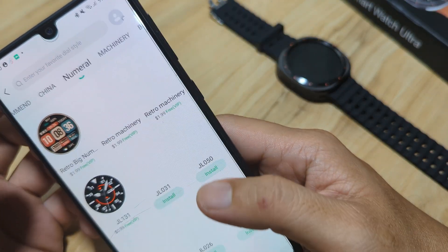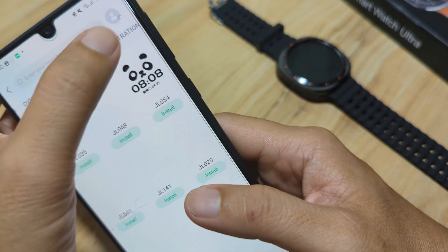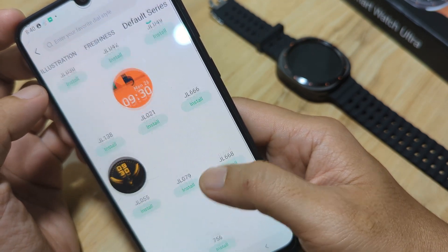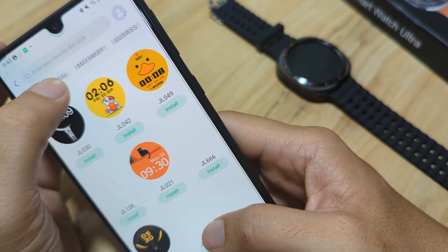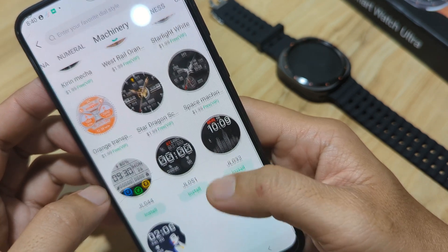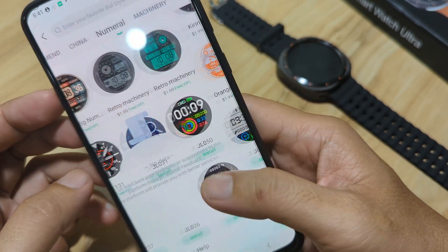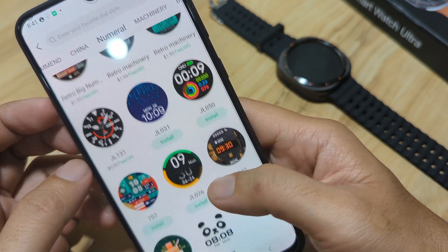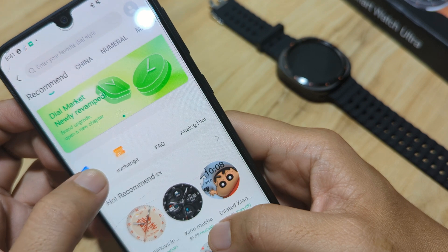There's a price for some watch faces. We have categories like China numeral, machinery, business, cartoon, multi-function, illustration, freshness, and a default series. Let's check the machinery category — although there are additional watch faces, only a few are free. Some cost around one to two dollars. This is disappointing. Let's try to download the free watch face.